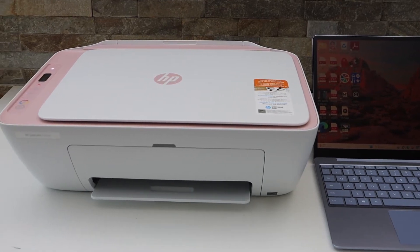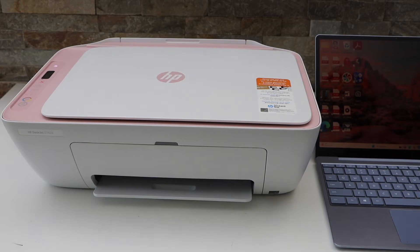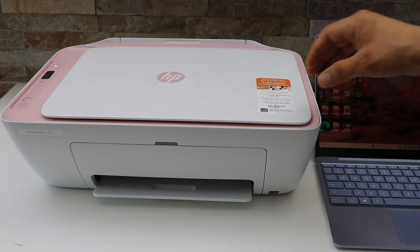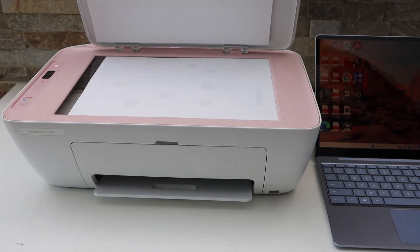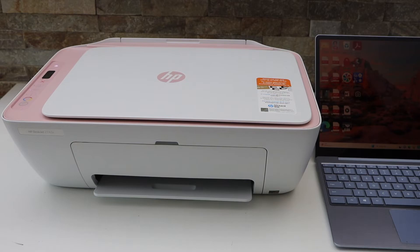In this video I'm going to show you how to fix an HP printer where the scanner is not working. For example, our printer has a scanner, but when you go to the scanning it doesn't show up on your laptop computer or your smartphone device. The first step is to make sure your printer is connected with your device.